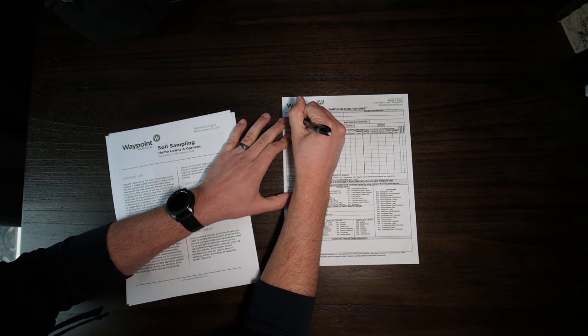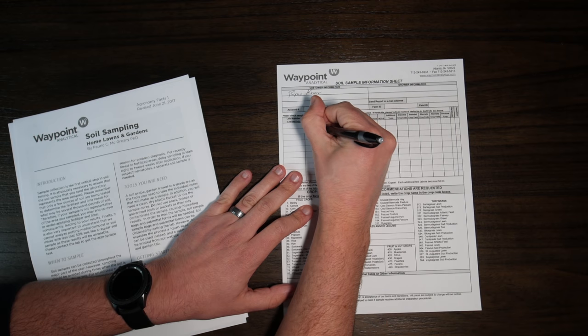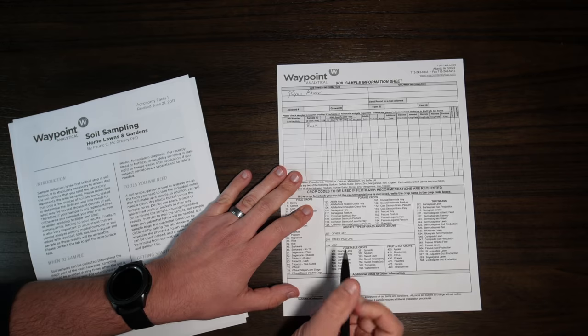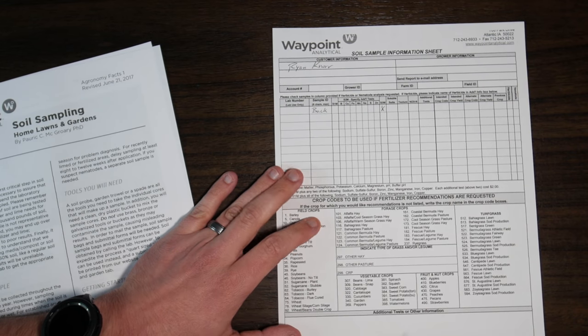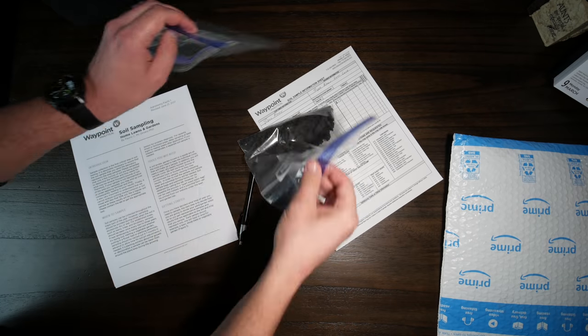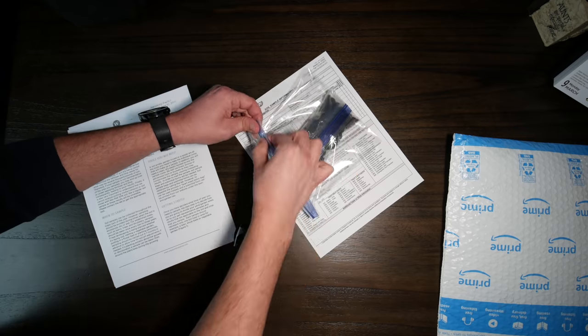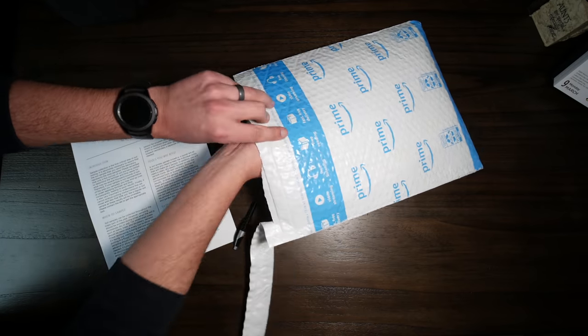Then you print out the form, fill it out — it's very simple. Just put your name and information on there, put your sample IDs, whatever you created them to be, in the section there. I'm doing the S3M test to give me all the results throughout my yard: the macronutrients, the micronutrients, organic matter — pretty much a good picture of everything I want to know about the soil. Depending on your location, the form will have the address on where to send this. I seal them up, put them in a package with the paperwork that says what kind of tests I want done and all my information, and send it to them. You should have results fairly quickly.